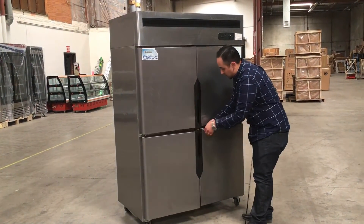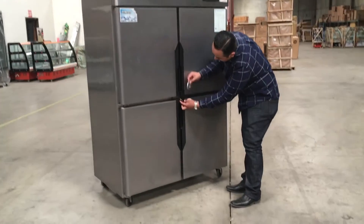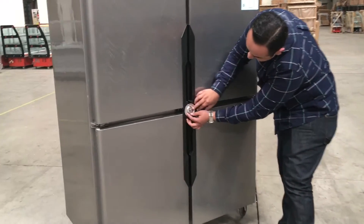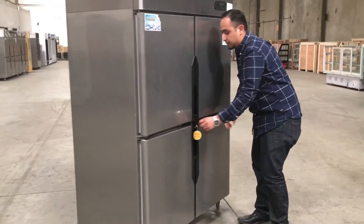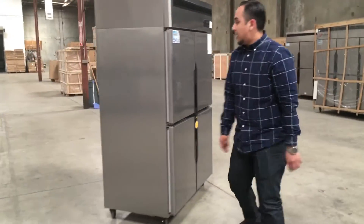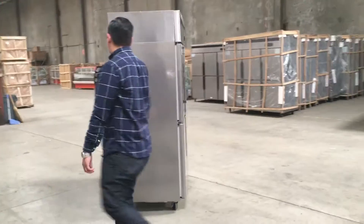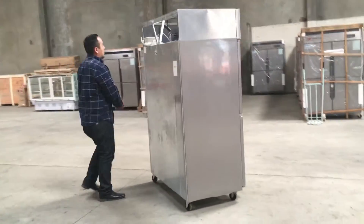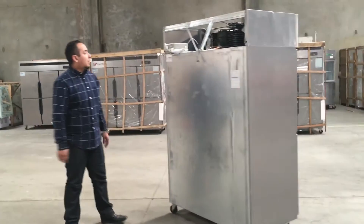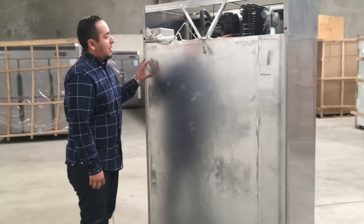You can close all four doors and put a latch with this disc and put a lock on it for your drinks or whatever you want to keep locked in.